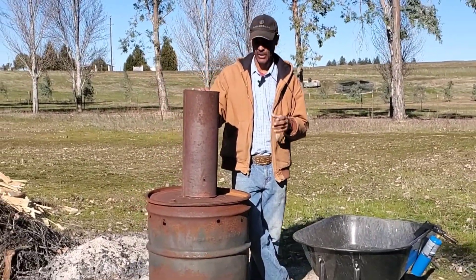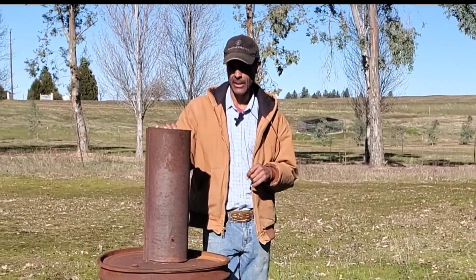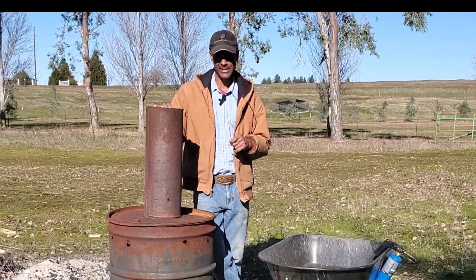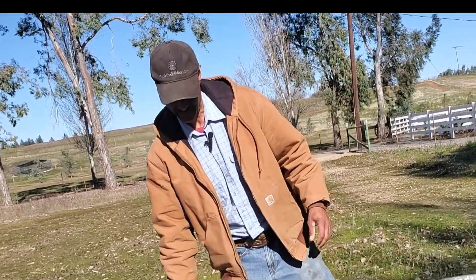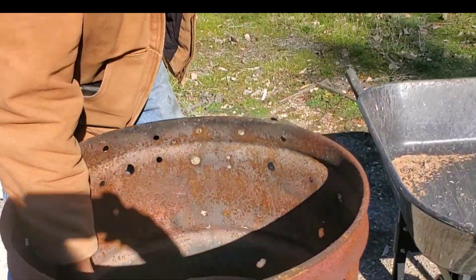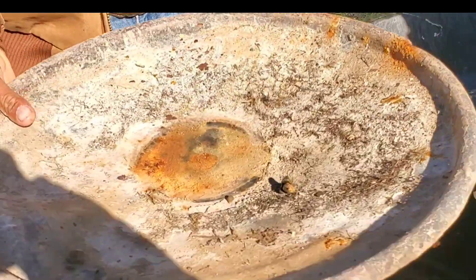We've got a window of dry weather and I'm going to go ahead and run a batch. We're also doing a photo shoot for the Furrow magazine. There should be some biochar in here still from about a month ago, so I'm going to pull this out and we'll take a look and see what we got.